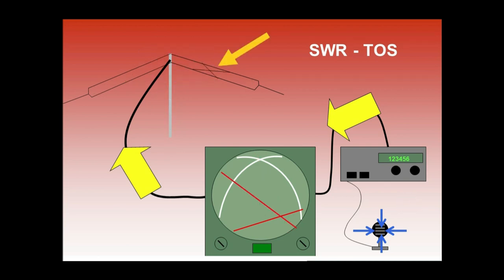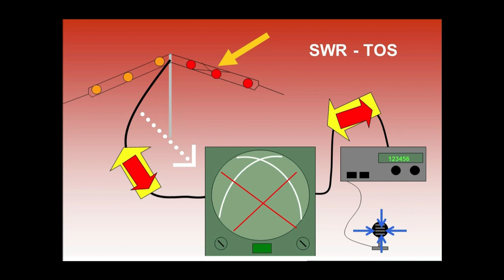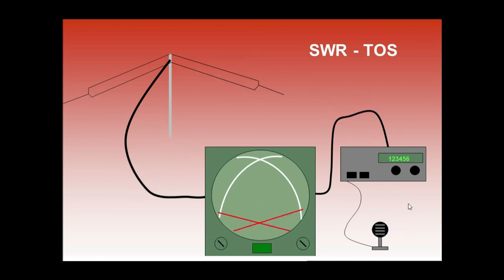In some cases, part of the wave is reflected at the antenna and propagates back down the line in the reverse direction toward the transmitter. SWR is used to check if transmitted power from the radio is traveling properly through the antenna to the atmosphere or not.